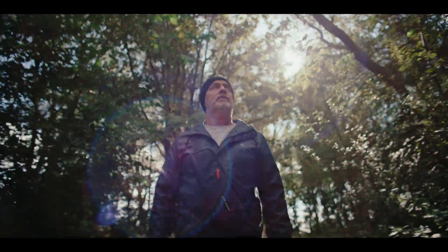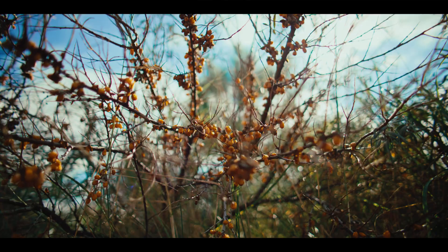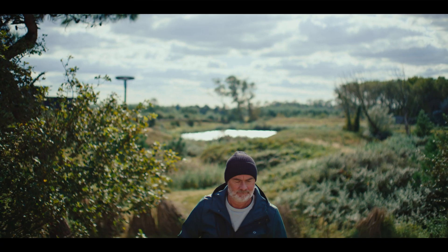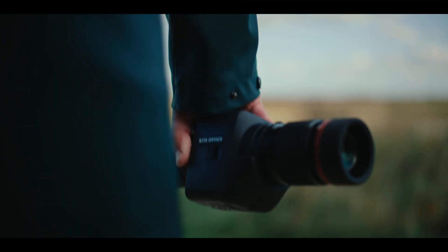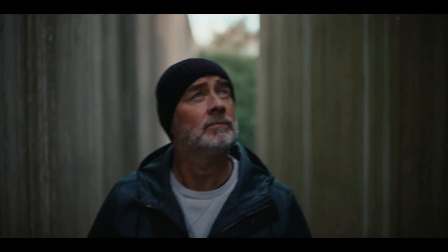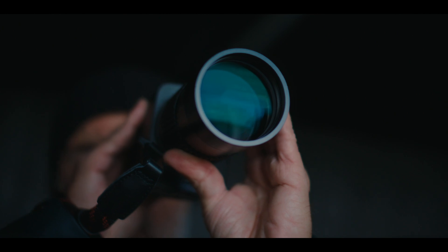Whether you're chasing adventure, in search of the unreachable, or simply enjoy the beauty around you, the APC 60 shows you the world like never before. Where craftsmanship meets innovation, every distant detail comes to life with our image-stabilized spotting scope.